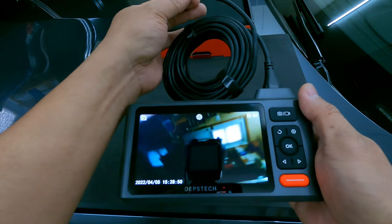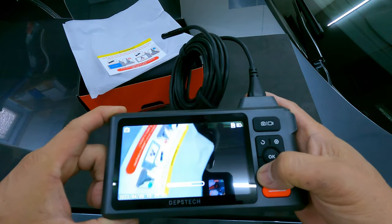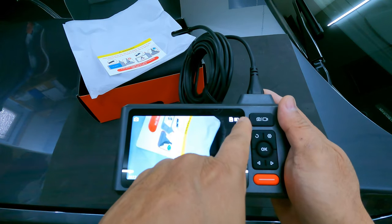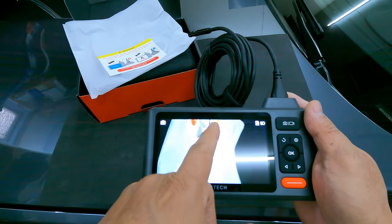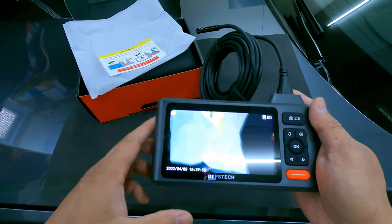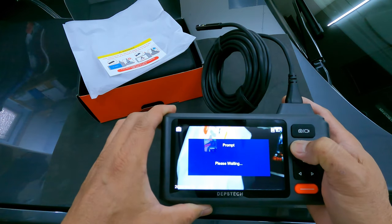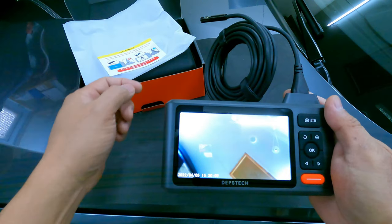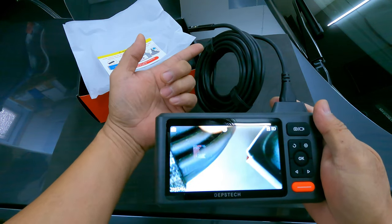You can adjust the lighting — that's the maximum and that's the minimum. It shows you the battery level. The view is currently set to camera A, which is the front camera. We're going to try camera B, which is the side camera, and camera C, which is the camera on the bottom.